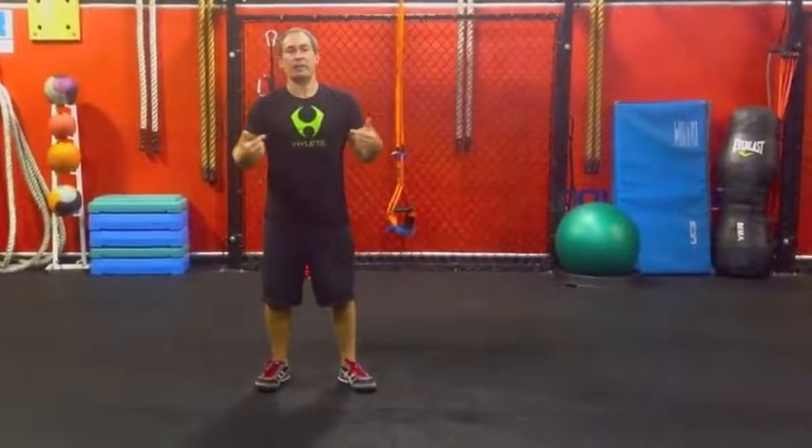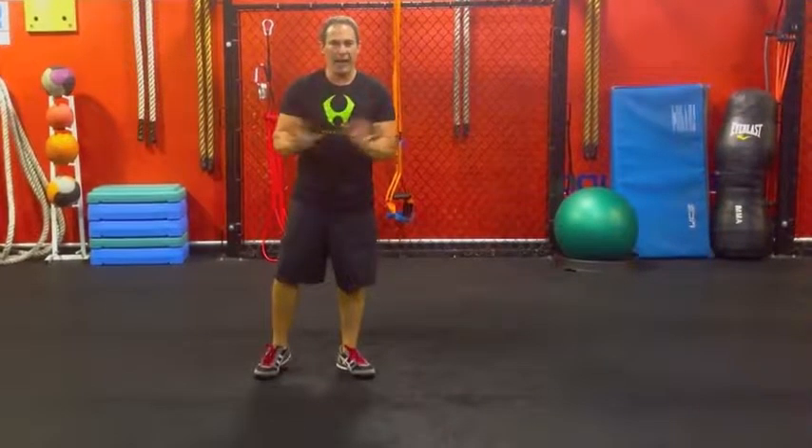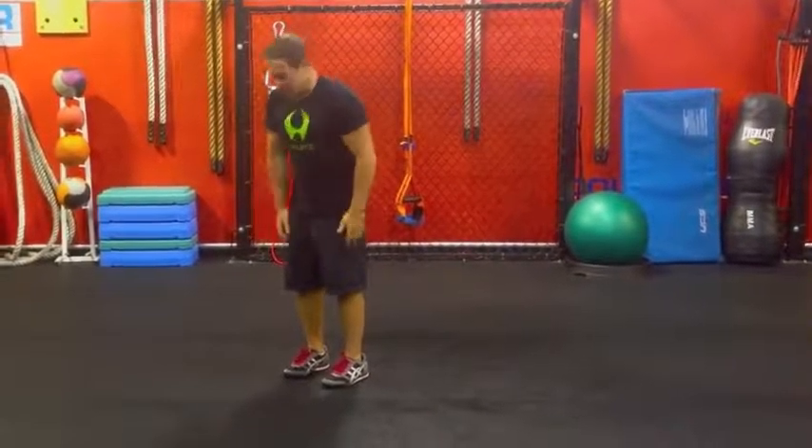Hey, it's Coach Nick Tuminello. I represent my boys at High Leap, High Leap Clothing. I'm going to show you the perfect burpee. Everybody's done burpees before — some people call it a squat thrust. And this is how I normally see it done.